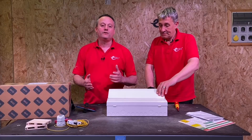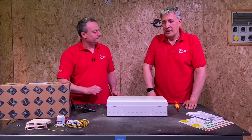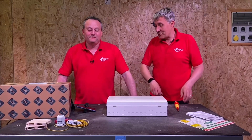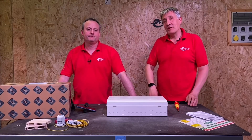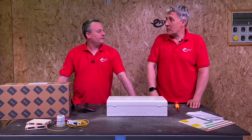Today we're going to look at some updates from the Fortress Dual RCD Consumer Unit from BG. We've looked at this product probably a year ago on the channel and we like it when brands we work with come back with improvements based on feedback from comments, viewers, and installers who fit the product.